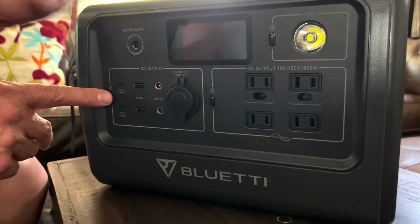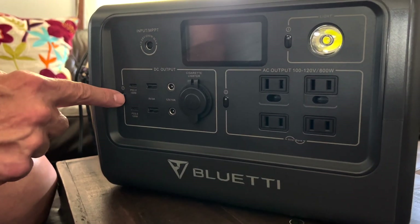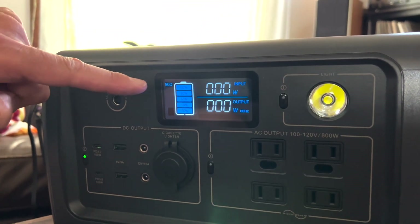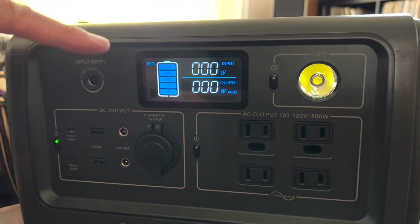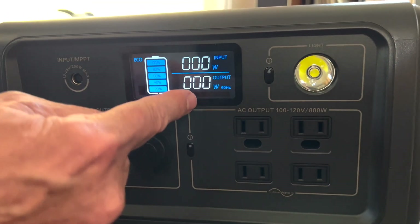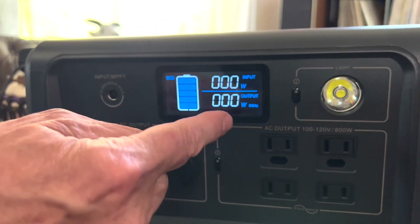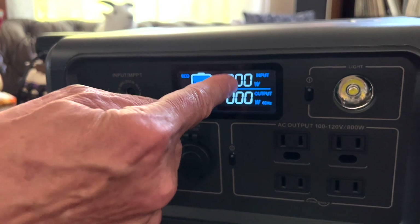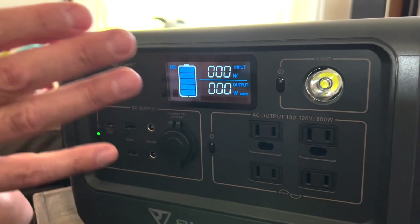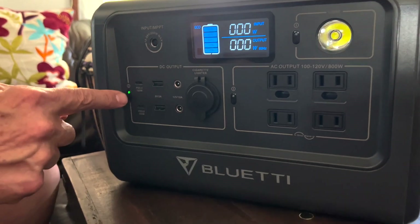Taking a break to show you the control panel — all you have to do on any of these areas is press the power button one time. It shows you how much power you have; right now we've got 100% because I just charged it. It also shows how much power you're using in watts for output, and if you're charging it at the same time, it'll show how much input charging power you have — which I'm going to demonstrate shortly. That covers the DC outputs right here.